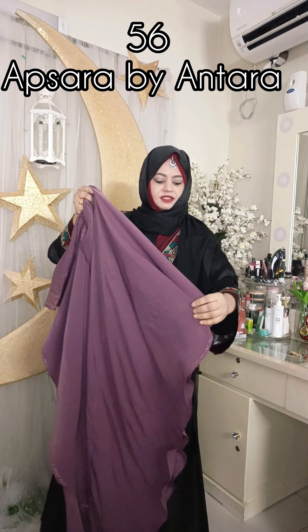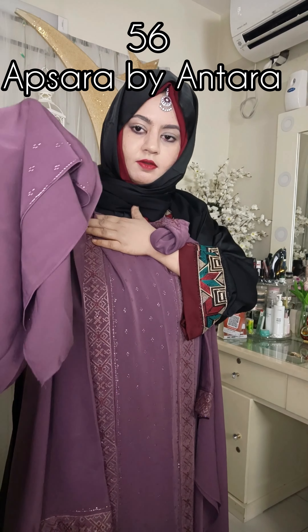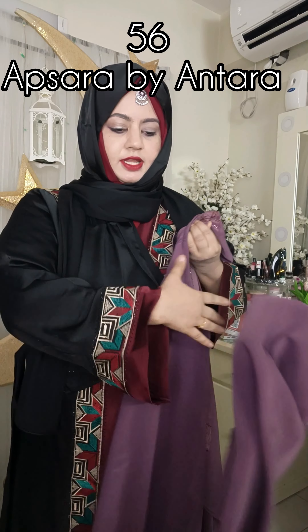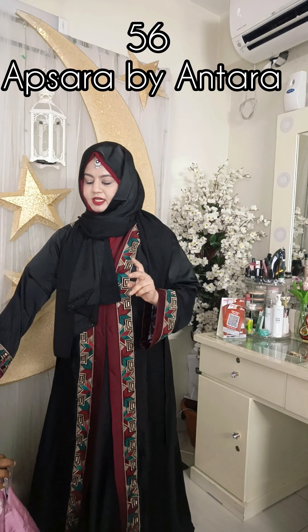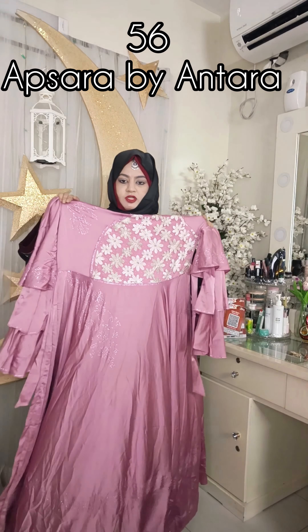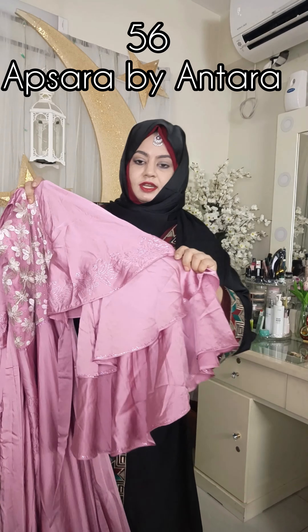This is the style of the body. This is 5ml. 3 layers.